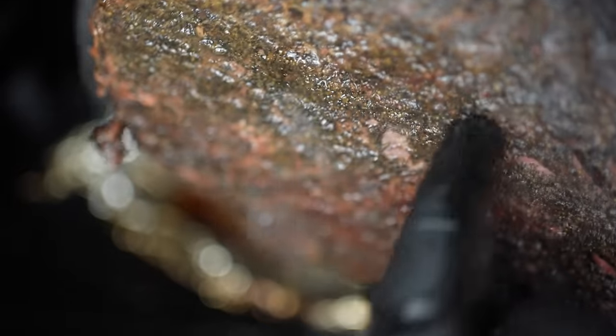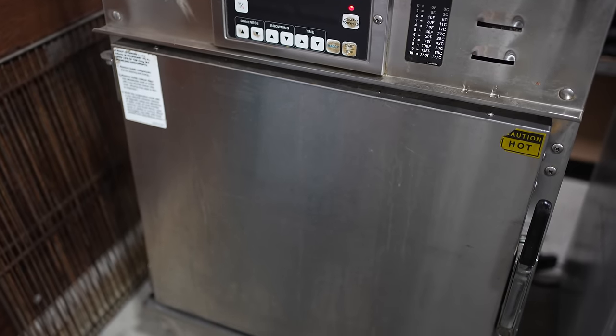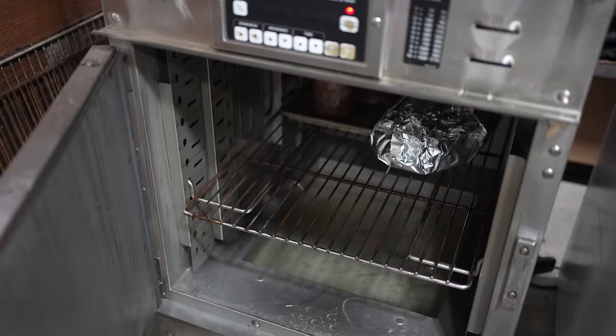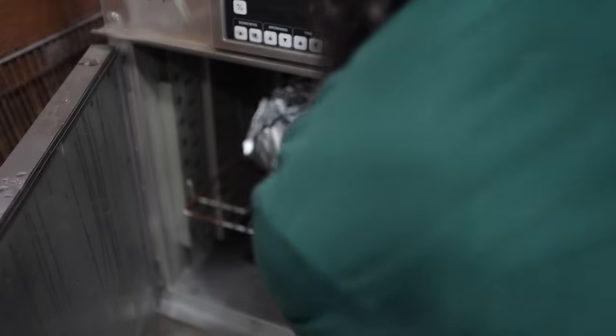But by holding it at 150 until dinner the next day, which is when most people eat their briskets according to a survey that I did of my audience, the long hold of 18 to 20 hours finishes it off and means I don't have to check for tenderness. I just pull it, put it in the holding oven, and I'm done until the next day at dinner.